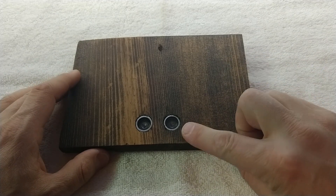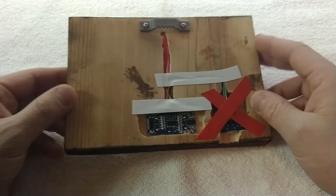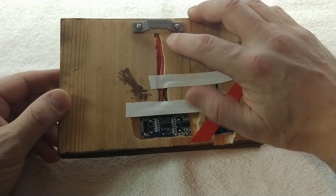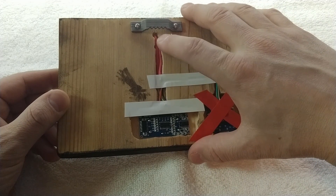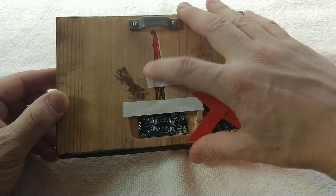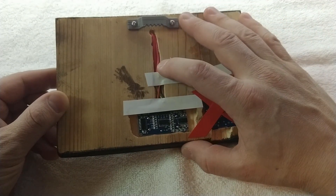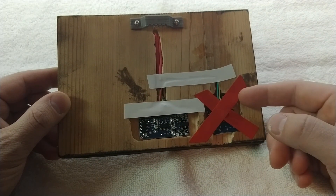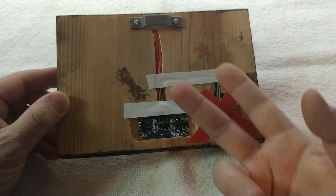The guts of this thing is an ultrasonic distance sensor, and if we flip this over, under the red tape here is a Wemos D1 Mini, and up here is a red-green LED. These red-green LEDs aren't like RGB LEDs — it's a two-pin. If you feed electricity in one direction it reads out red, and the other direction it reads out green. With a microcontroller, you just set one pin high and the other pin low to get one color, then alternate them to get the other color.